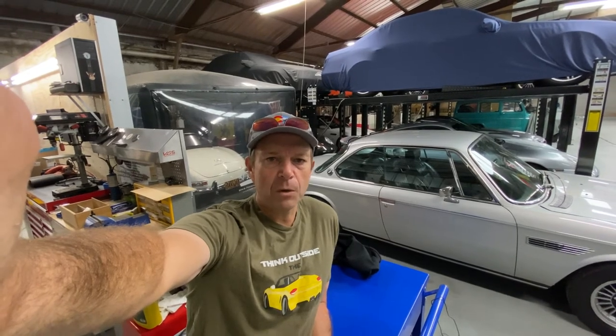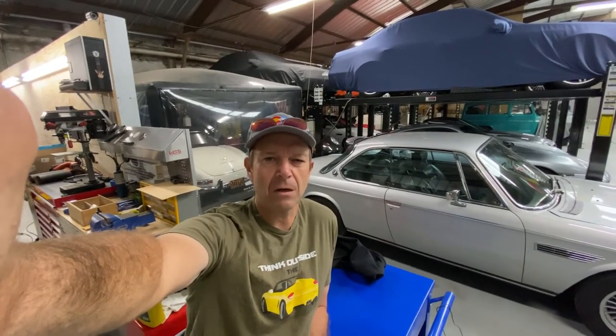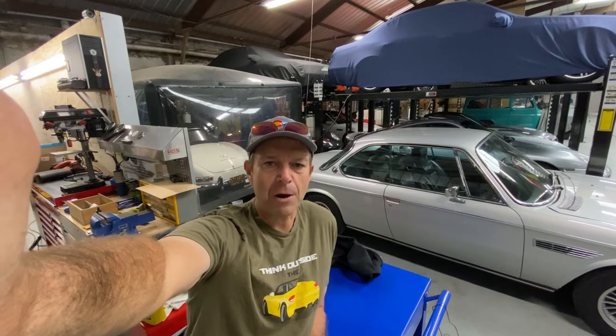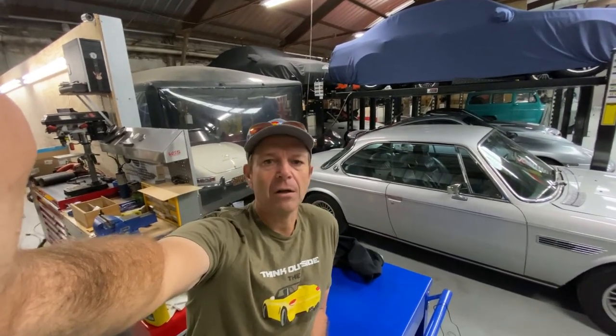Those rims are not bad at all — they haven't had any curb rashes. The fifth wheel, which was the spare under the truck, has spent about 21 years under the truck, so it's in a little bit worse shape than the other four. It has a little bit more oxidation, but nothing a little sanding and quick prepping shouldn't be able to take care of. After that, we will mount the Cooper Discoverer SST Pro in 285-75R16. They should look absolutely killer on those refinished rims, and later I'll put them on the truck for a big reveal.